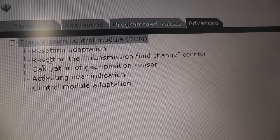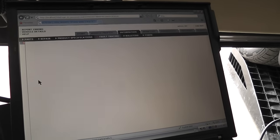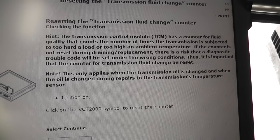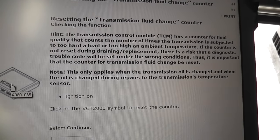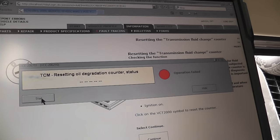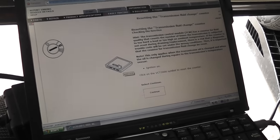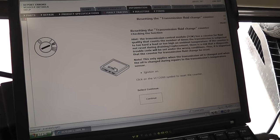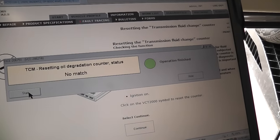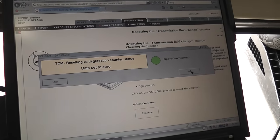Now we need to reset the transmission fluid change counter — every time you change the transmission oil you need to do this. You can pause the video and read the instructions. We hit start but got 'operation failed' because we didn't follow the instructions properly: the engine needs to be off. So engine off, ignition in position two (ignition on), and retry. Operation finished — everything is now set to zero because we have fresh transmission oil. Note: we did not reset the adaptation, which is another story.